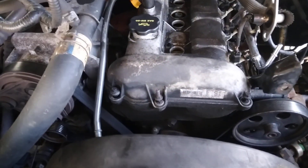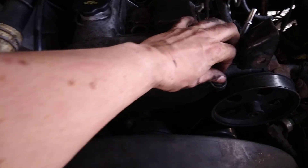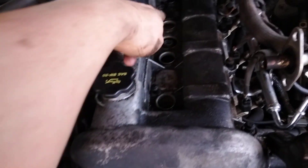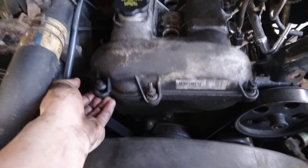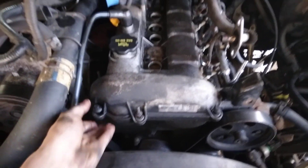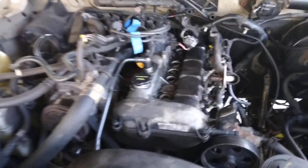I have loosened all of these — no worries about where they go because they retain themselves. They get loose but don't come all the way out. There were two more I didn't show you and one way in the back. It should be loose — it took a bit of muscle to pop this up but I was able to, so we'll try to wiggle it out and see if we need to take anything else off.